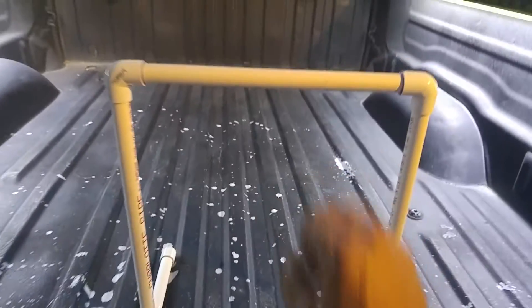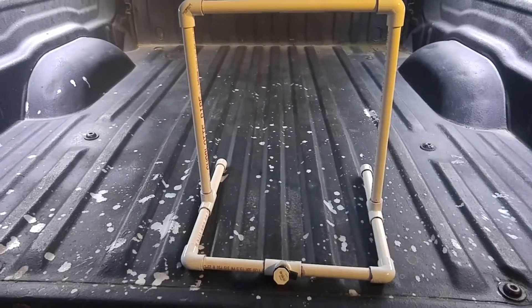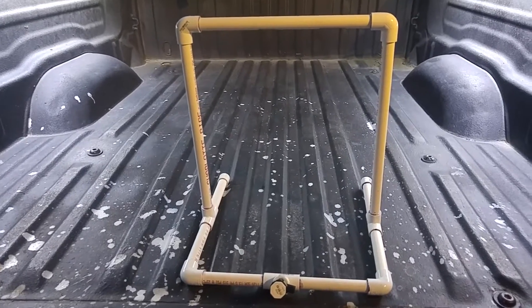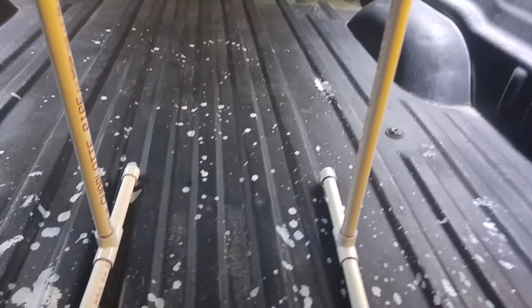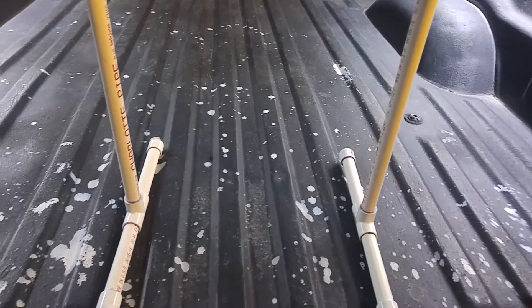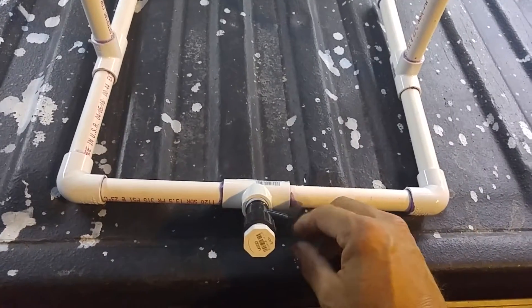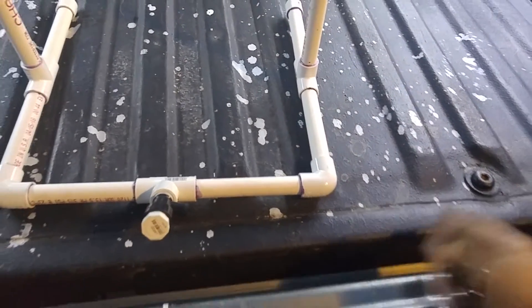A fan is going to sit right in front of it. I've seen other videos online, but this is just my take. Down here I've got some two-inch drain pipe — I'm just going to rip it in half on my table saw, put it down here as a collector, and then it's going to have a connector just like this with the quarter-inch going into the bucket.